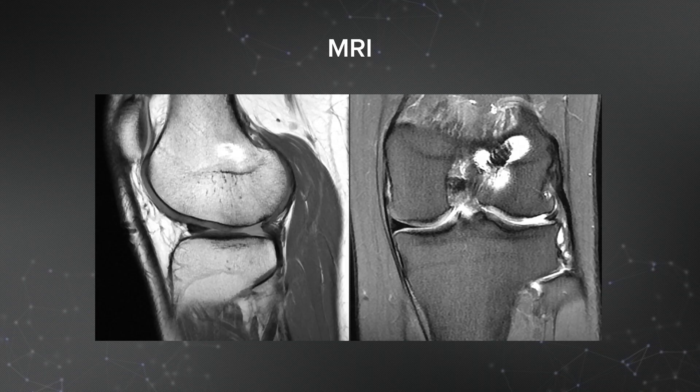Here's her MRI in multiple views showing a large chondral defect of the lateral side. On the coronal view you can see she already has some osteophytic spurring of the lateral femoral condyle.